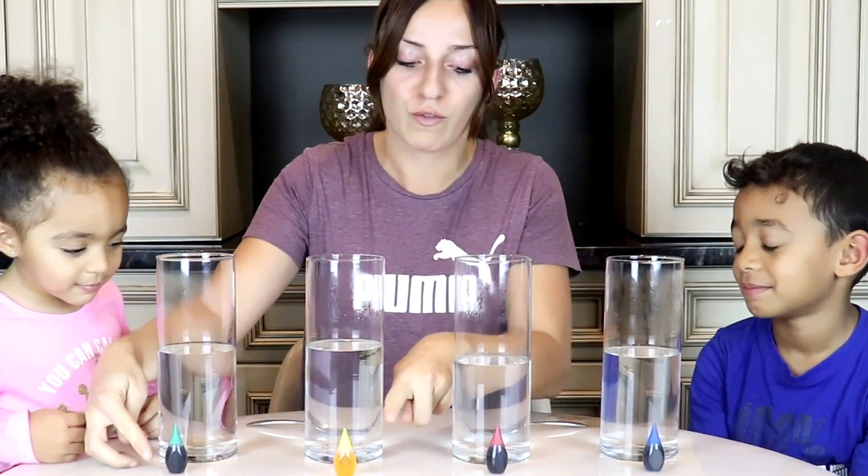Don't do it alone. So we have four beakers here and we also have food coloring in front of each beaker. We're going to pour the food coloring into the water to change color. We have blue, red, yellow.